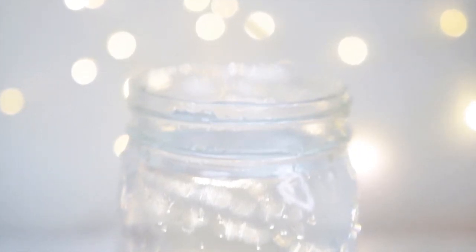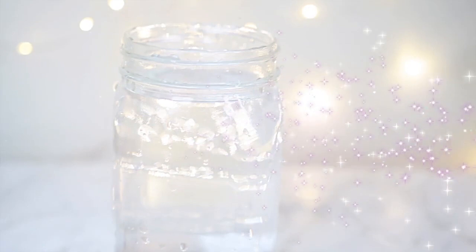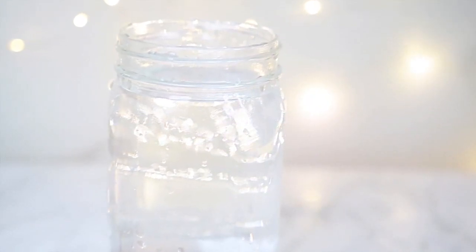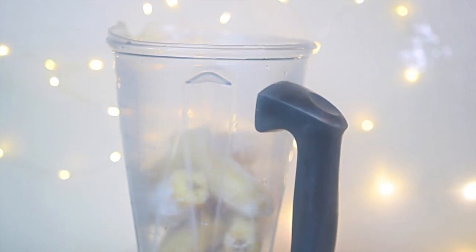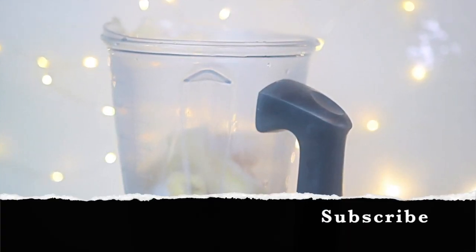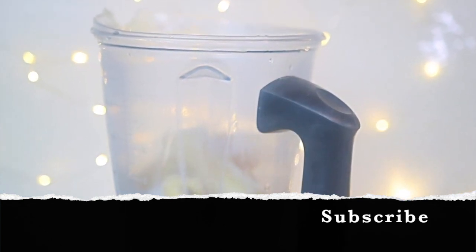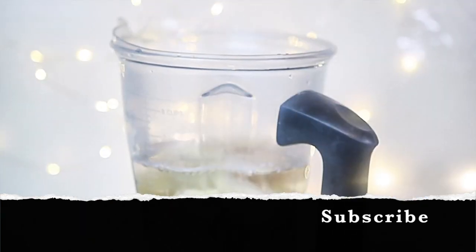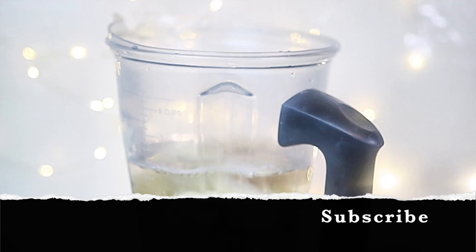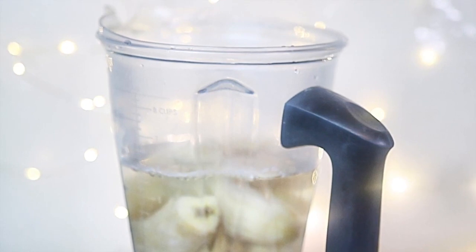The first thing you're going to need is water — I used a 32 ounce jar of water. Second, you're going to need five bananas. I used five frozen bananas, and I'm going to be using my Vitamix for this, but I don't believe you need the Vitamix — a regular blender can do this also. Then just put the water and the bananas together in the blender and mix, and that is it.